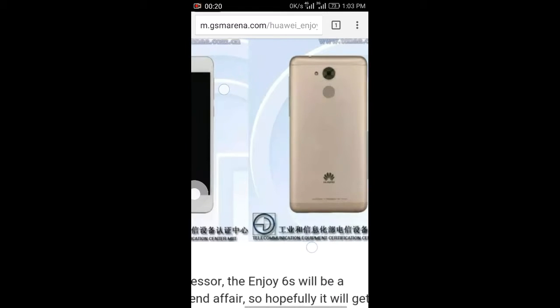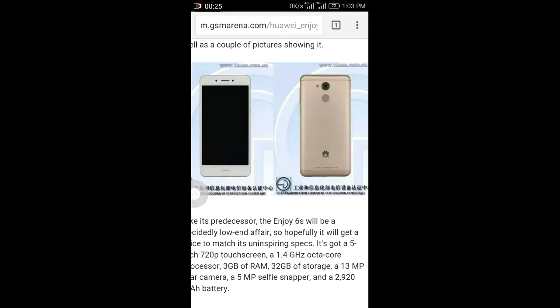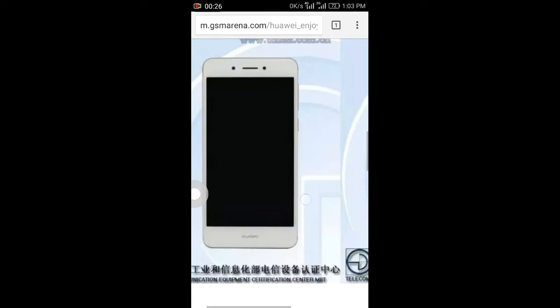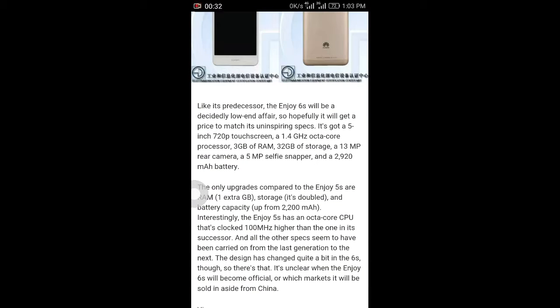Looking at the images, you can see the fingerprint sensor, camera, flash, power button, and volume button on the front side of the phone. This is the back side, and it features a full metal body. Coming to the specifications, it's a 5-inch phone with a 720p touchscreen.